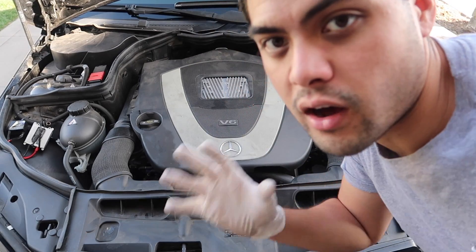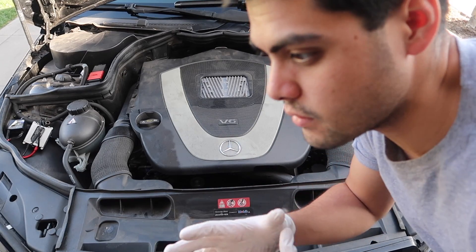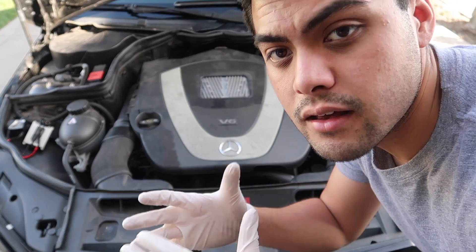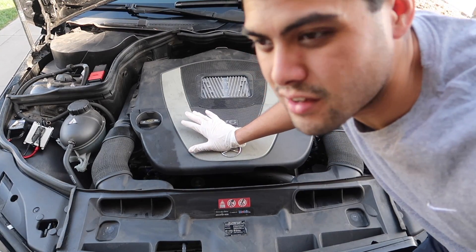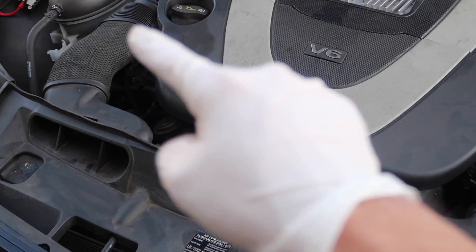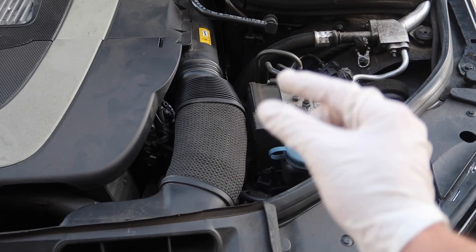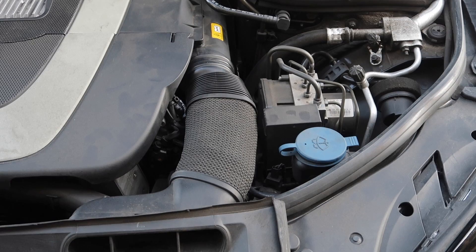Before we start, you want to make sure your engine is cold. You don't want to work with a hot engine - it's going to be harder for you to take out the spark plug because when the metal is hot it expands, so it's going to be even harder to unscrew. Plus you don't want to work on this thing when it's hot because you might burn yourself. First we want to remove the intake hoses right here and the other one over there - all you have to do is compress this portion and pull it out.